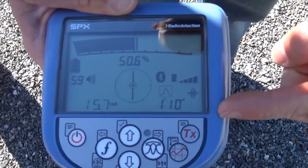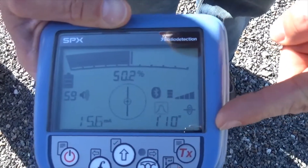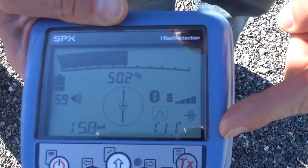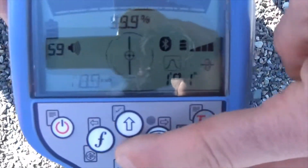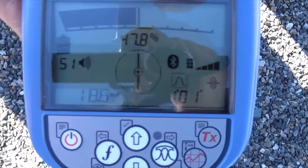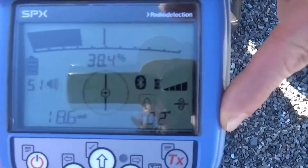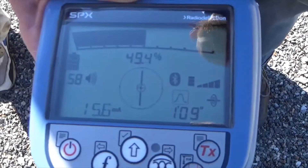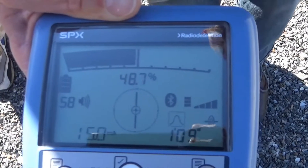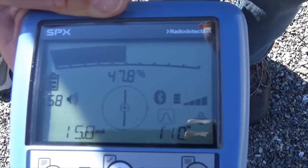Additionally, on the screen in the bottom right-hand corner, we have a depth reading. The tool right now is reading 1'10", 1'11". As I lower this down to the ground, the signal gets stronger, so I'll turn my sensitivity down — and the depth reading has dropped with me. As I raise it back up, you see that depth reading coming back up with me. If the depth goes up and down evenly like that, it indicates we have a good, accurate depth reading.